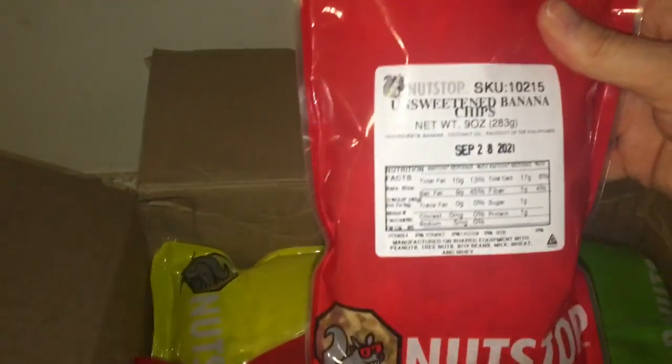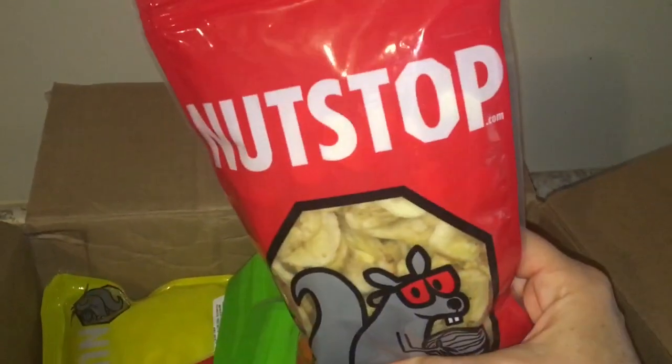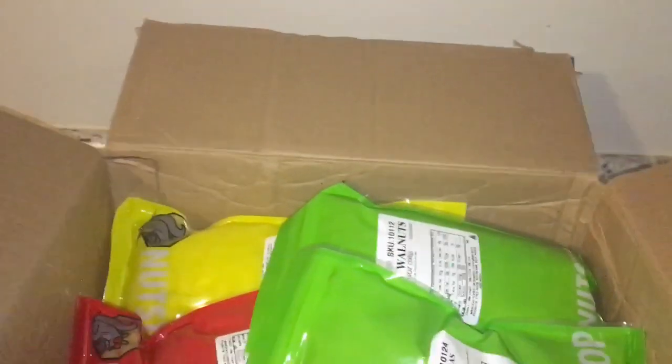Unsweetened banana chips — this is nine ounces and it just has bananas and some oil. I did not have this on my list so I'm excited to try that out. I wonder if that might be good in oatmeal.